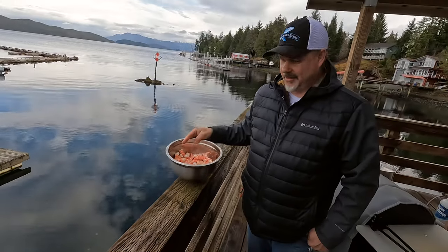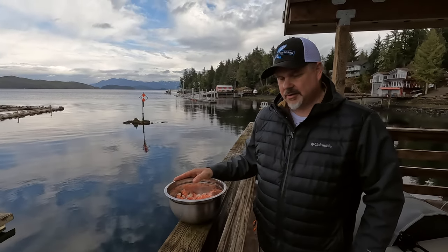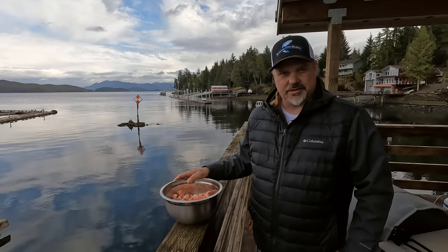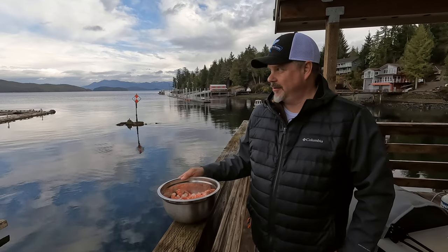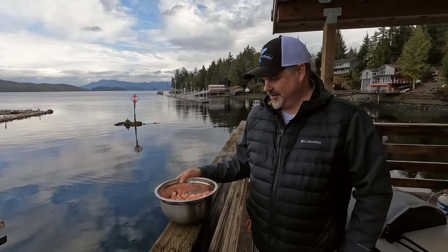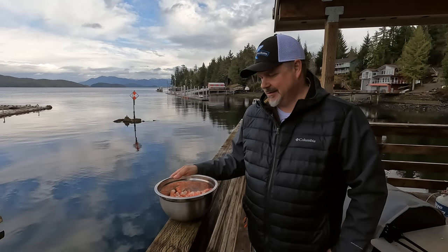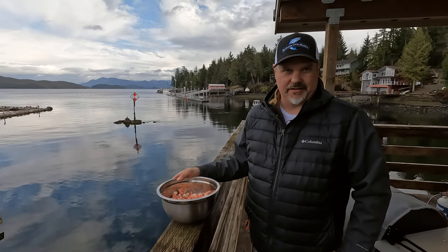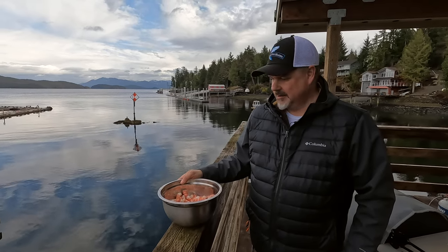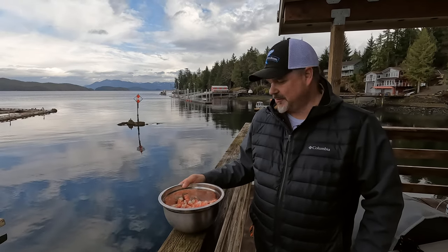We just got done de-shelling. That's about half of the catch we got the other day on one soak. We boiled these, added some salt, and we're just going to eat them like that. A lot of us up here in Alaska will eat them right out of the shell and stand there having a conversation — it's kind of a treat for us. But they're definitely good on a salad with blue cheese crumbles and fresh veggies. A little citrus added on top. That's what we do with the spotted prawns.